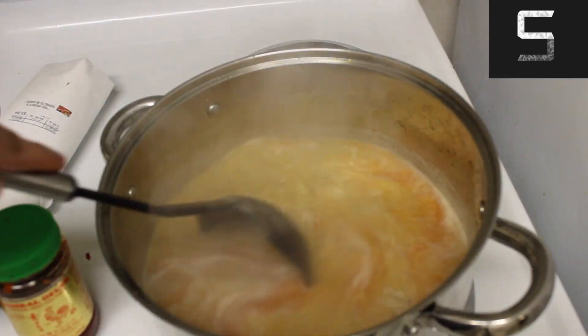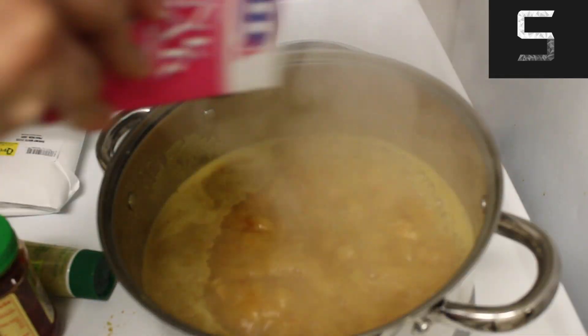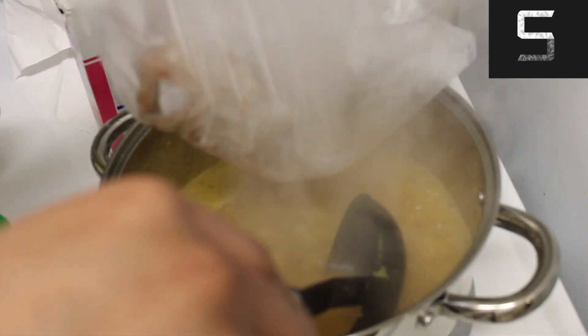Next up, once it's up to a boil, add your coconut milk and give it a good mix. After that, keep tasting. I felt like mine needed some sugar, some sweetness to balance everything out, so I added some sugar. Feel free to do the same or do something different.